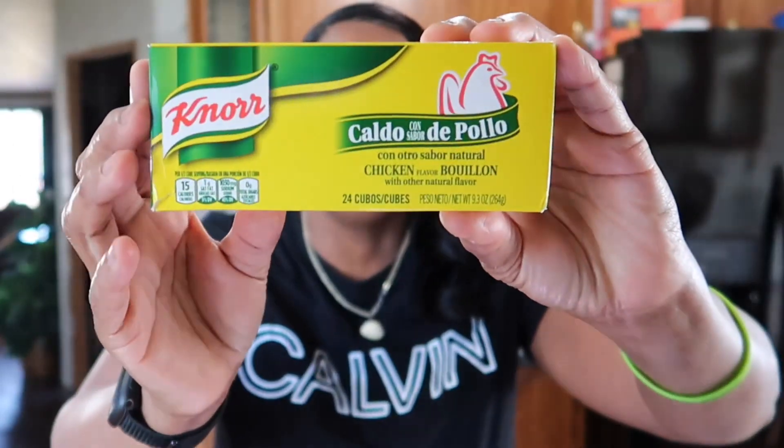It calls for Creole seasoning, jerk seasoning of course, some salt, some pepper, and chicken broth. But you can improvise — use what you got. You ain't got to go out and buy a whole bunch of stuff. I don't have chicken broth, I got chicken bouillon cubes. Bam! So that's what we're going to use — chicken bouillon cubes.